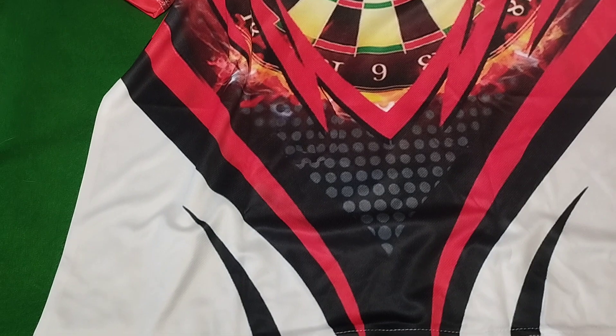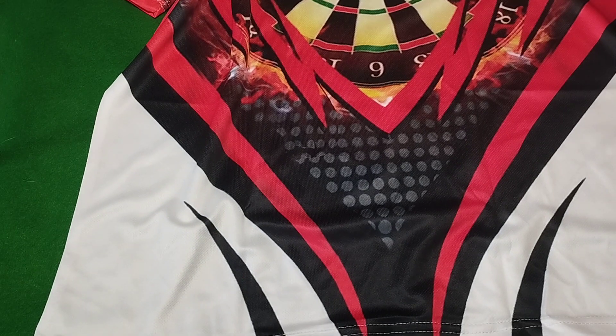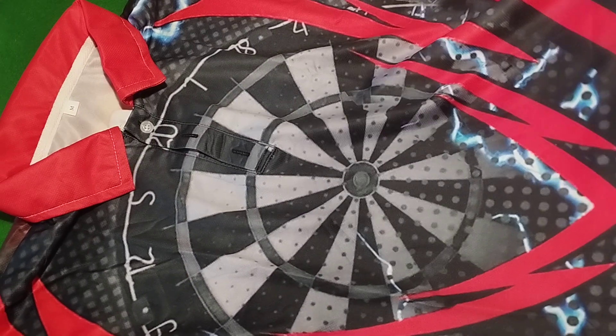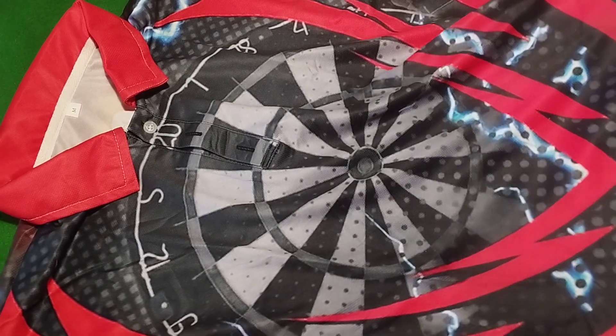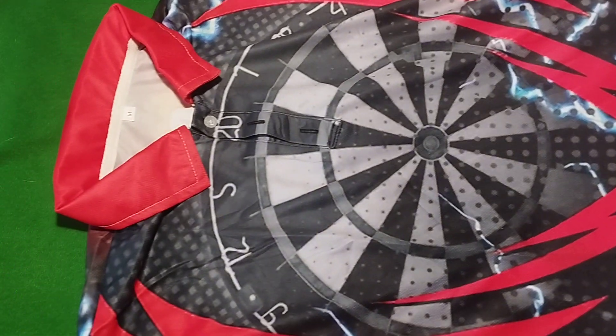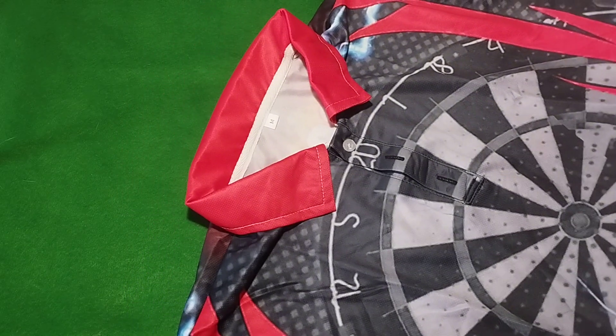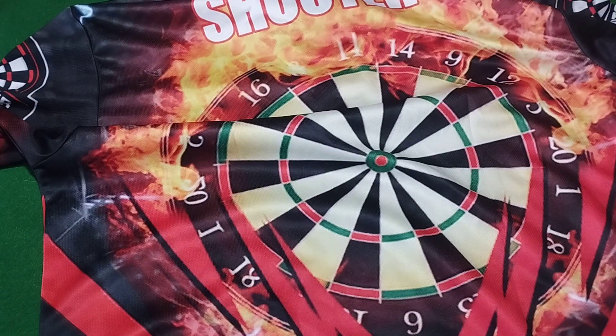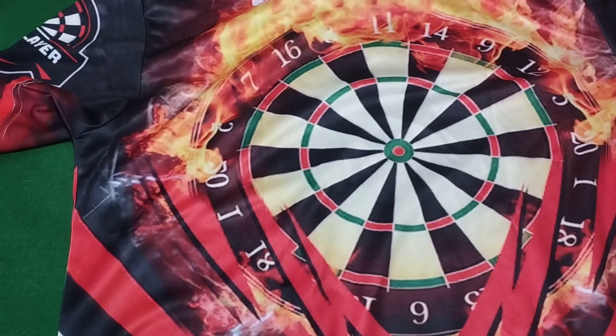Let's have a look at the front again. Yeah, the front is not bad — not as bright as the back, but you don't want it too garish at the front. Yes, I do like that. And I've got a medium. Can't wait to try it on — that is awesome. Shooter on the top.